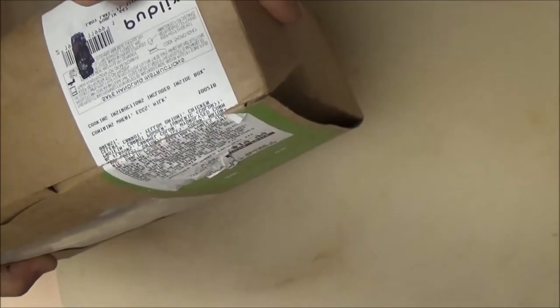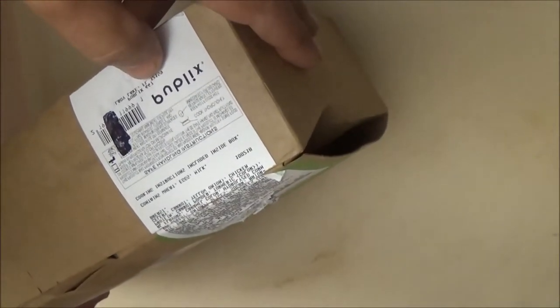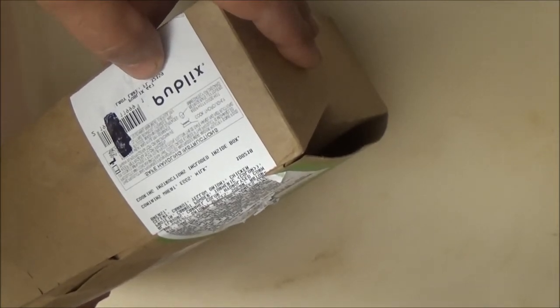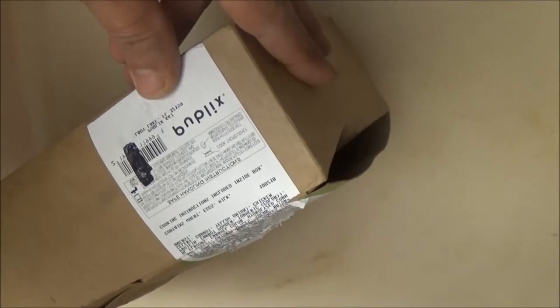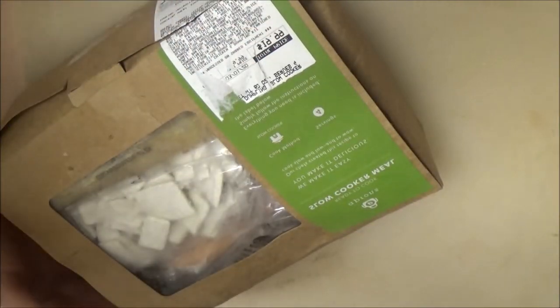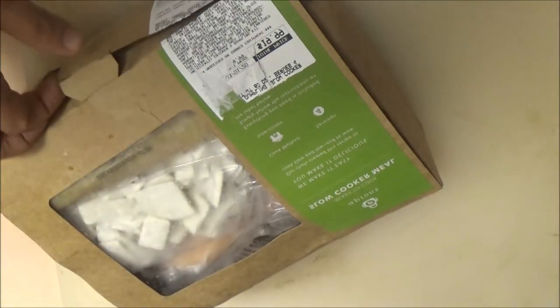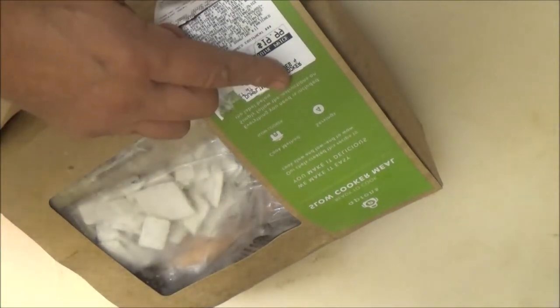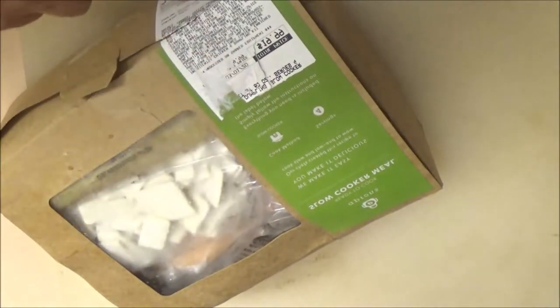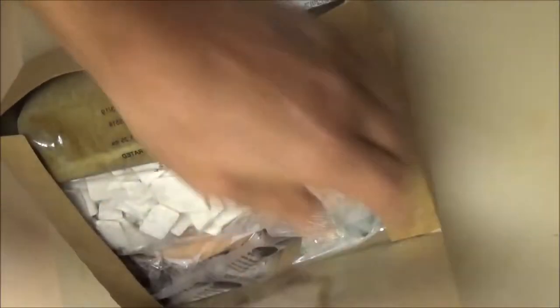It contains wheat, eggs, milk. Cooking instructions included inside box. This is for Publix. I don't see anything, but I think it's a chicken and dumpling meal. Everything you need is included — simply follow the instructions on the label below. But this says the instructions are in the box, so let's see here.